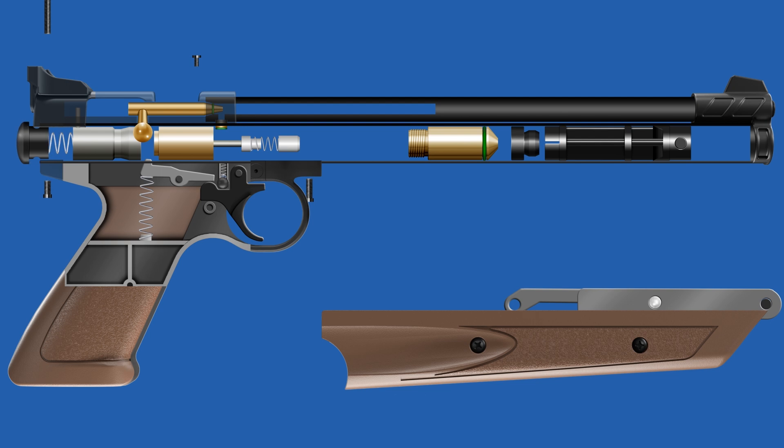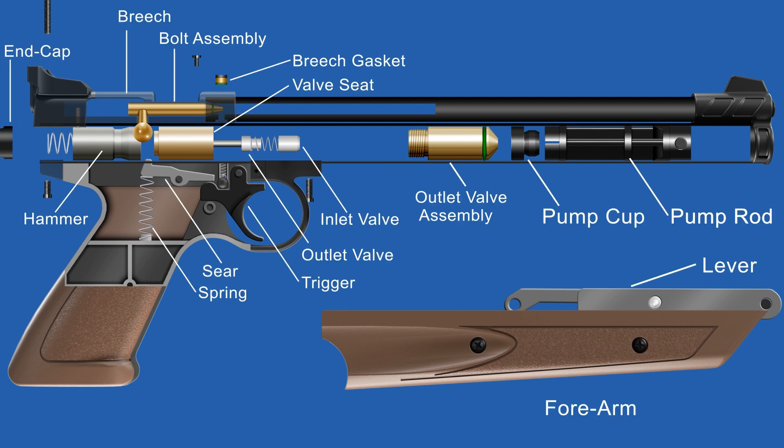Through this animation, we can understand its disassembly process. The parts of this pistol have been labeled for better understanding.